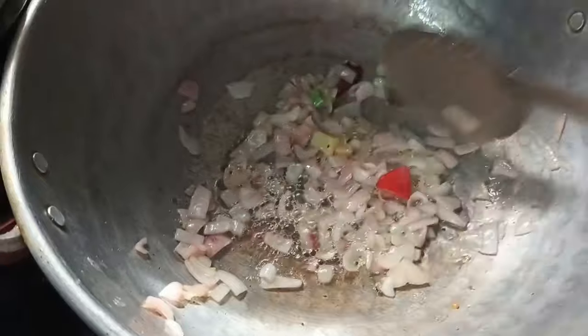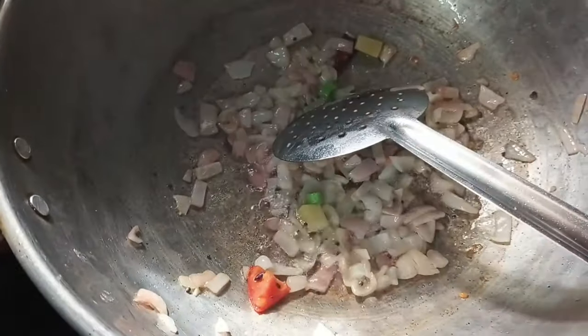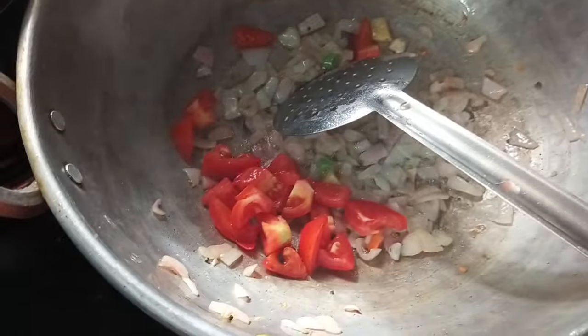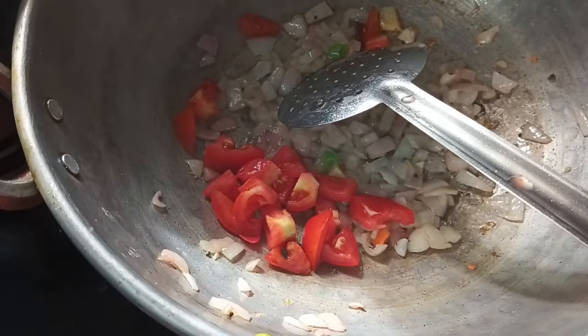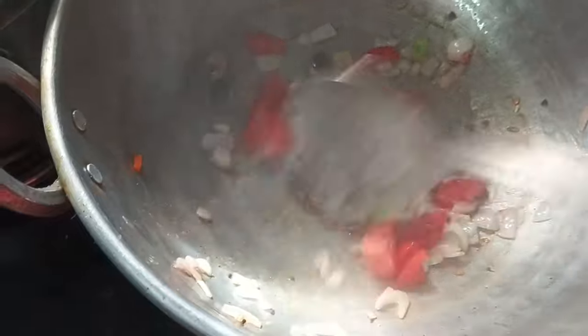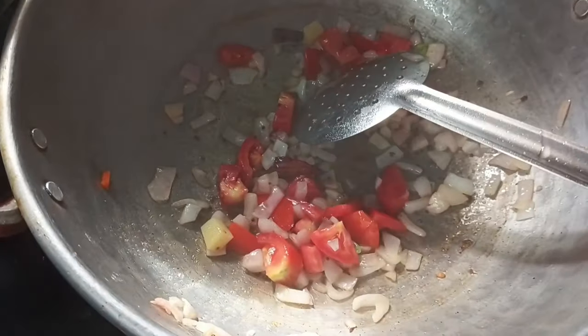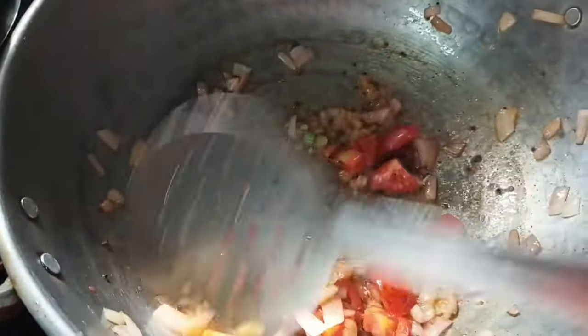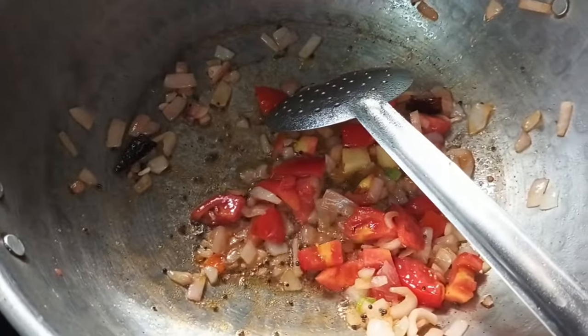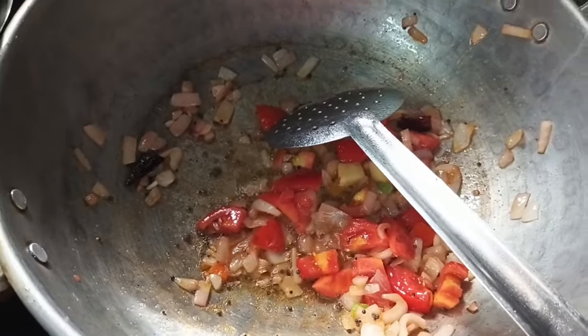1 spoon of water. When we cut the beans, we cut the same tema-vara.